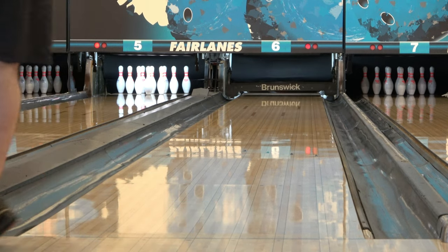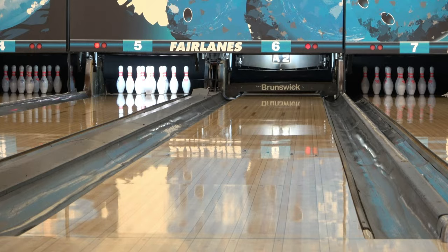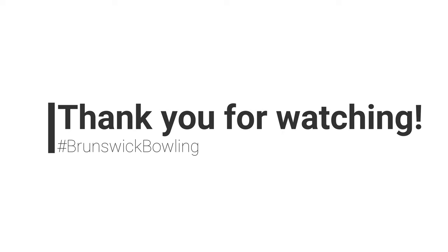That's all, folks. Take care — thanks for watching, be sure to subscribe, and hopefully I've got some more ball reviews coming soon. Thank you.